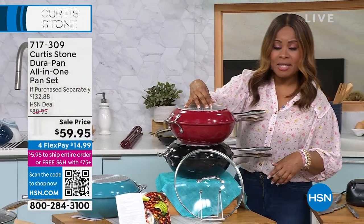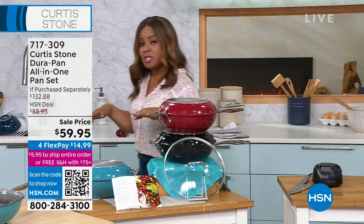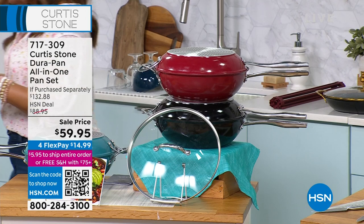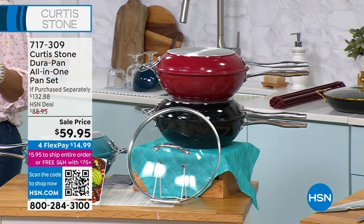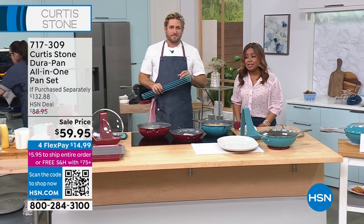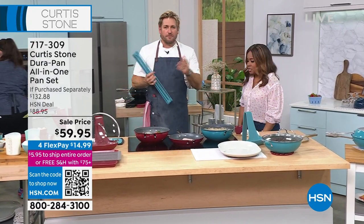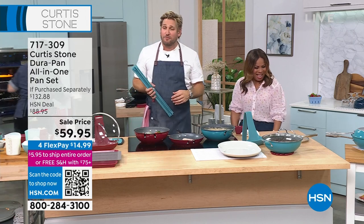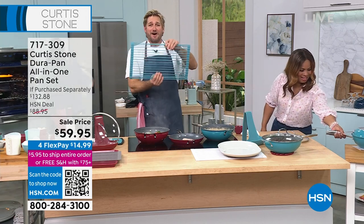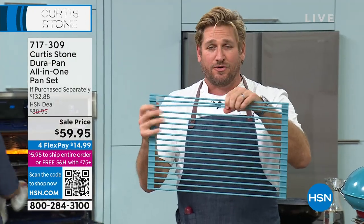Red is always our number one best seller. Black is the most limited. We include some recipes. If you're just discovering Chef Curtis Stone at HSN, he's celebrating his 11th anniversary today. I'm also holding the trivet — this gets 4.9 stars as its average review.